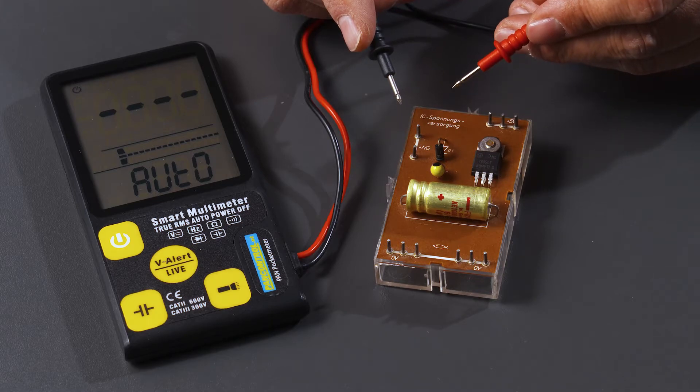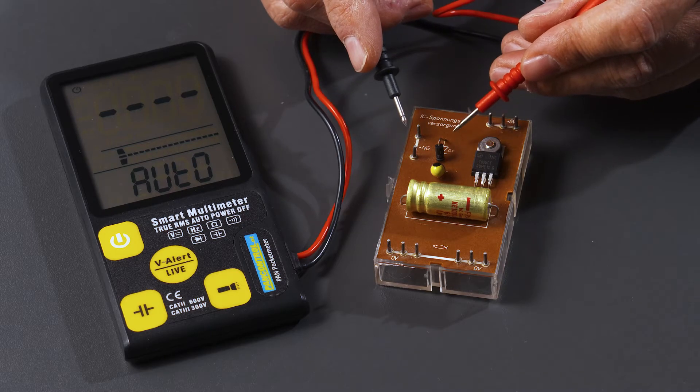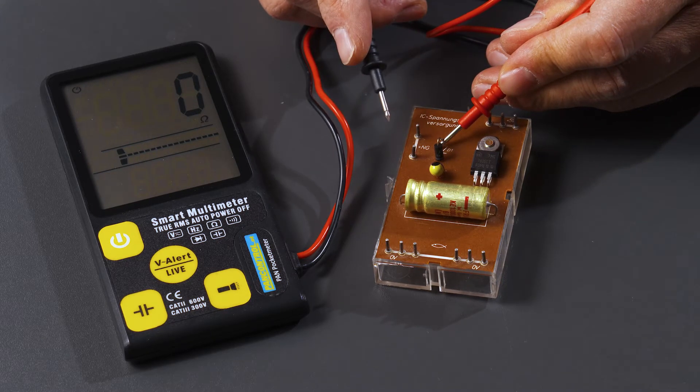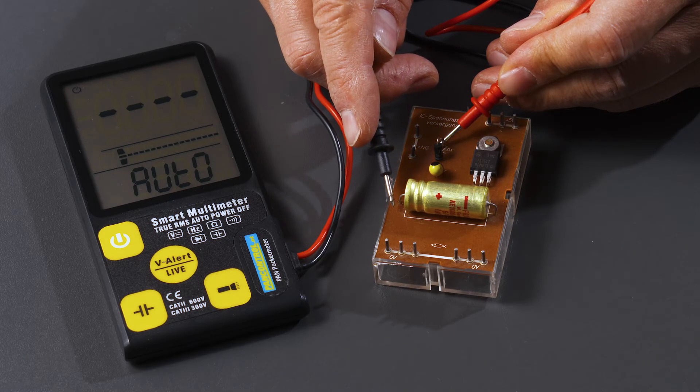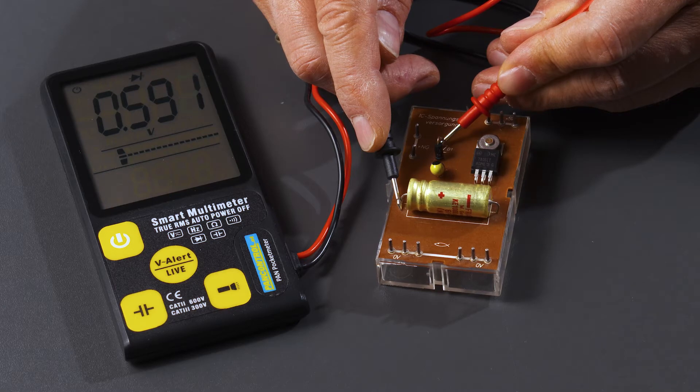PAN Pocket Meter is suitable for various tests in electric and electronic circuits, such as continuity test and diode test, which shows the forward voltage of a diode around 0.6 volt.